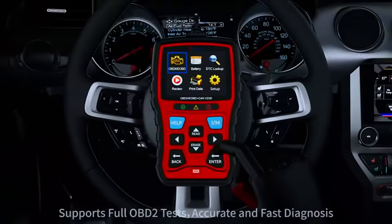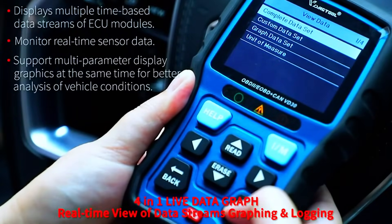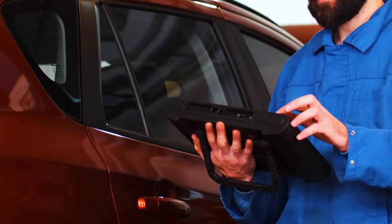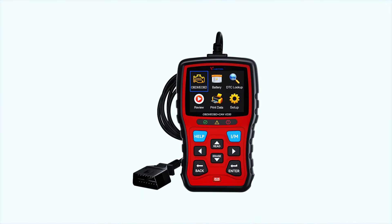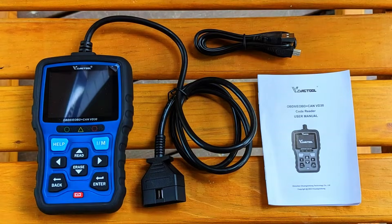Overall, the VDAG Tool VD30 OBD2 scanner is a solid choice for DIY enthusiasts and those looking for a budget-friendly diagnostic tool. It offers a good balance of features and affordability, making it a valuable asset for maintaining your vehicle's health. If you're looking for a reliable OBD2 scanner that won't empty your wallet, I highly recommend the VD30 — for its price, it's hard to beat the functionality it offers.